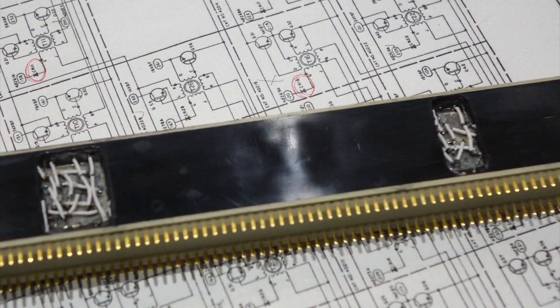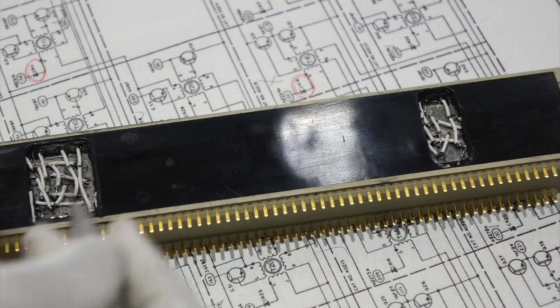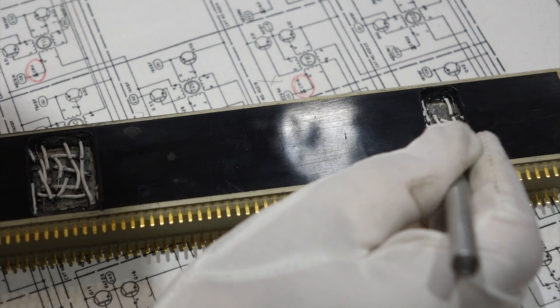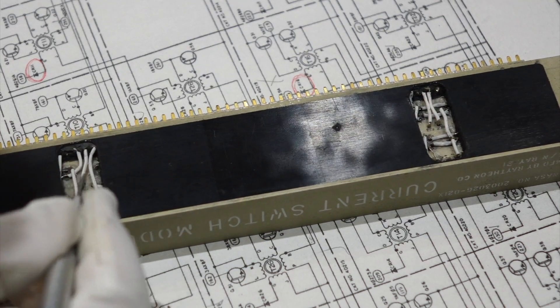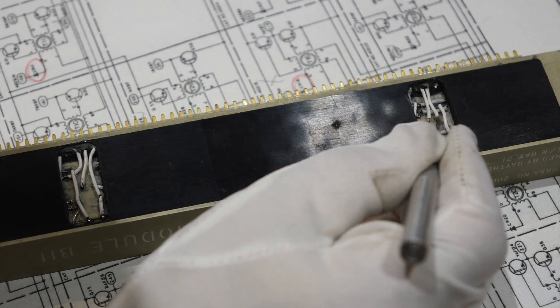We have completed our archaeological dig of current module B11 and found the faulty components — it turns out to be two diodes. CR16 is circled in red on the schematic, and there's a second fault which is CR11. Since this is cordwood construction, the diode is in a hole with the lead coming out on either side, so we had to dig from the other side. We made smaller windows for these since we knew where the fault was, but still big enough for a clean repair. We also identified the equivalent diode: it's a 1N914B, which is actually a very popular diode to this day — 50 years later, you can still buy it.